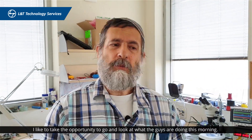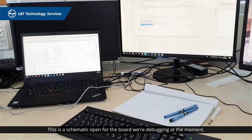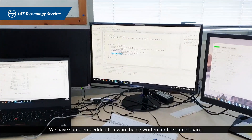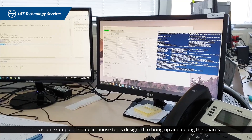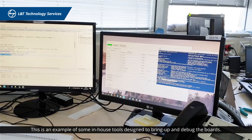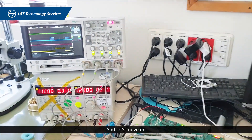I'd like to take the opportunity to go and look at what the guys are doing this morning. Here we have a schematic open — probably debugging the board at the moment. Here we have some firmware being written for the same board, and here is an example of some in-house tools designed to help bring up and debug the boards. We can see an example of the board and some test equipment. Let's move on to Yehuda.